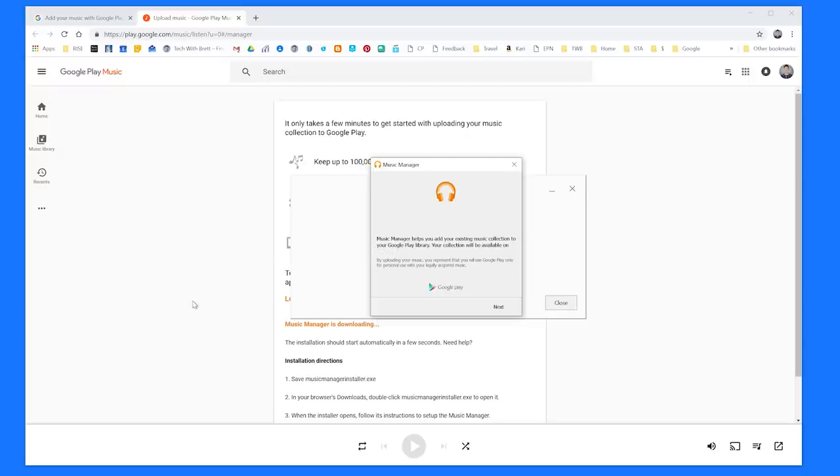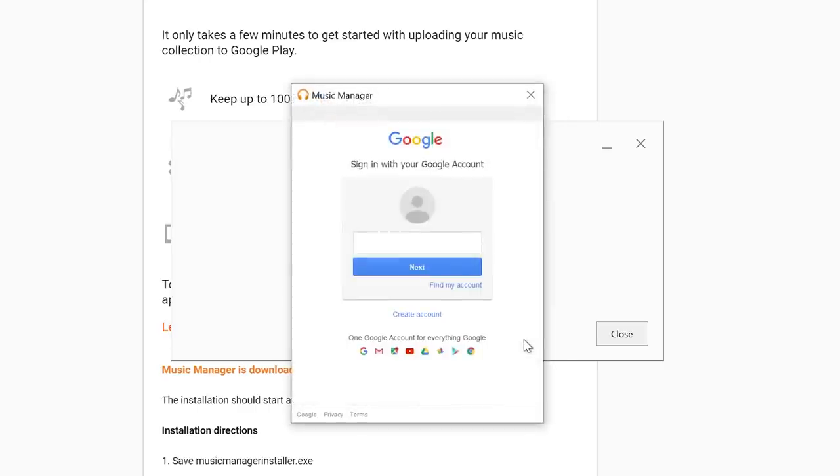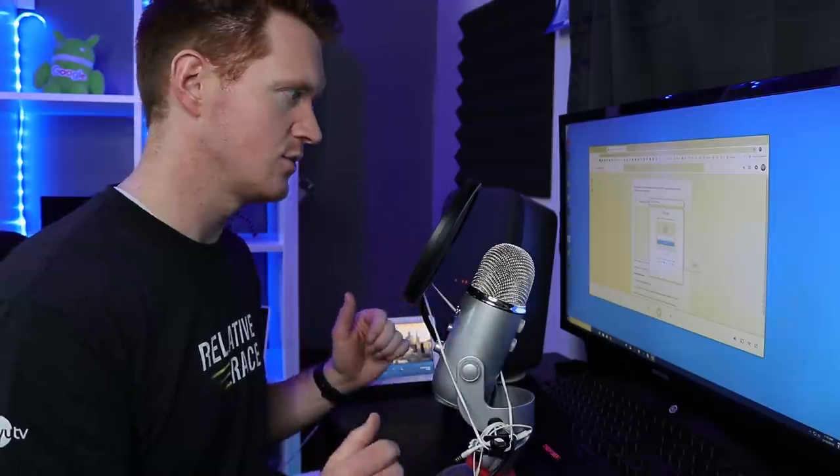Previously I've shown how you can upload to Google Play Music right from the web browser, but that's great if you're only doing a few songs. If you want to upload your entire music library, definitely download the Google Play Music Manager. Now that it has finished installing, it says Music Manager helps you add your existing music collection to your Google Play library — it will be available on your computer as well as other mobile devices. Select Next, then sign into your Google account. Make sure you are signing into the proper account that you want all your music on. You are only able to log in one or two times on your computer, so make sure you're signed into the right account.